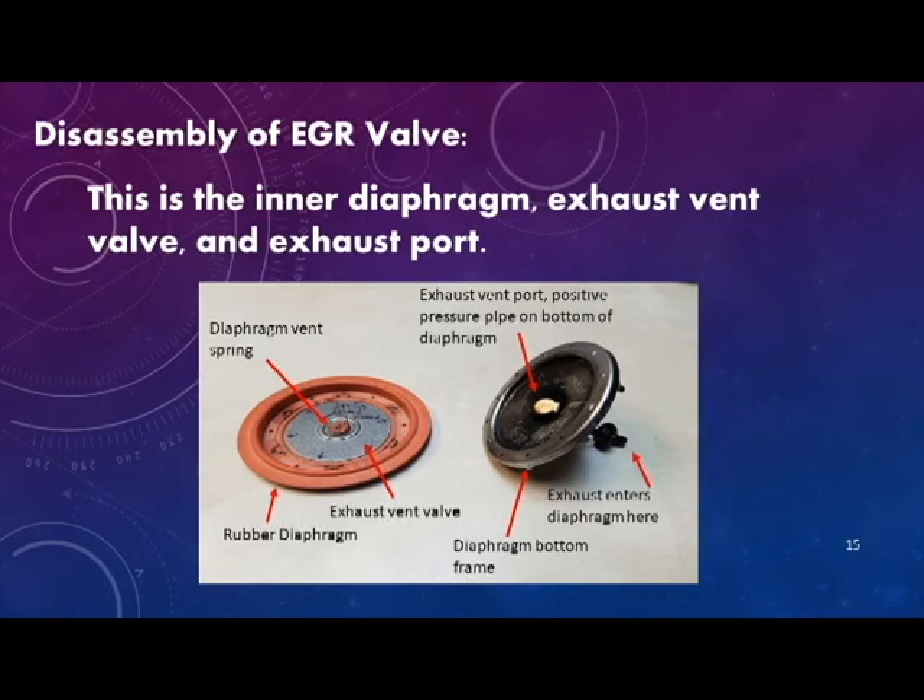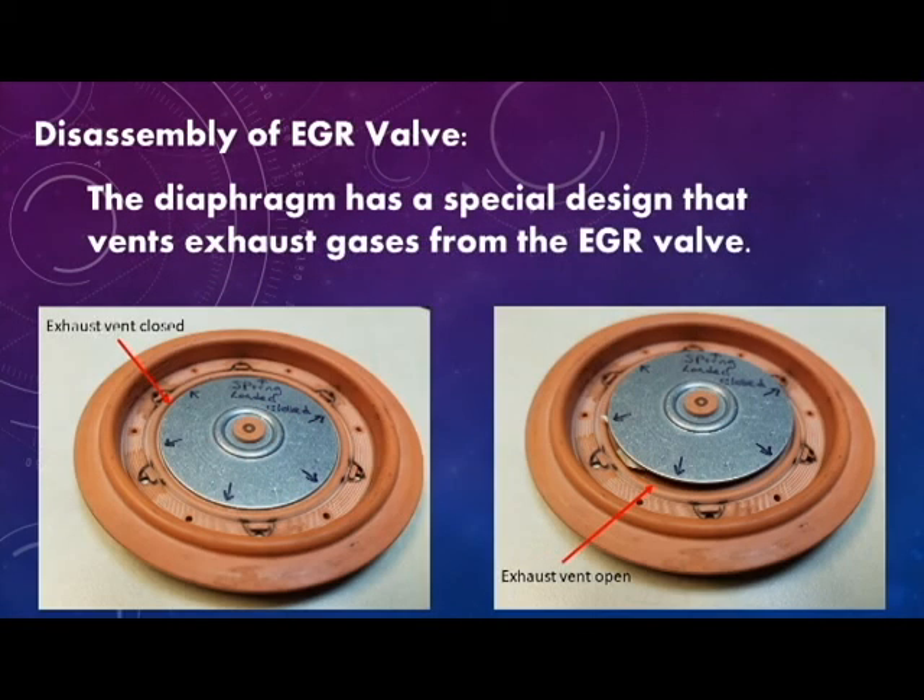The diaphragm bottom frame utilizes an exhaust vent port positive pressure pipe on the bottom of the diaphragm. Exhaust enters the diaphragm to put pressure on the back side of it to open the exhaust vent valve. The diaphragm has a special design that vents exhaust gases from the EGR valve.